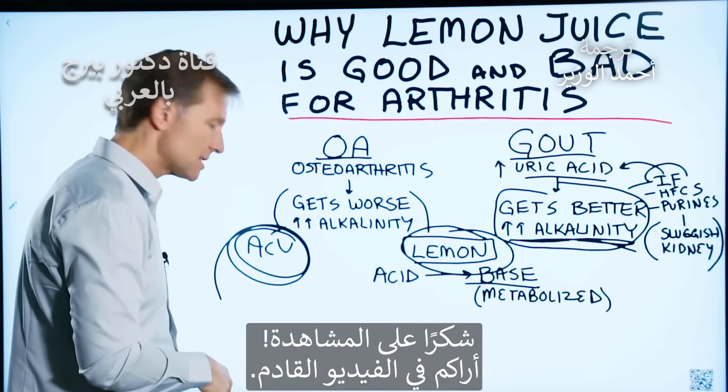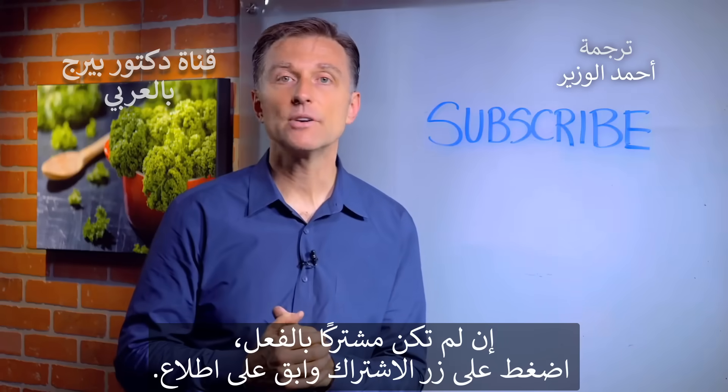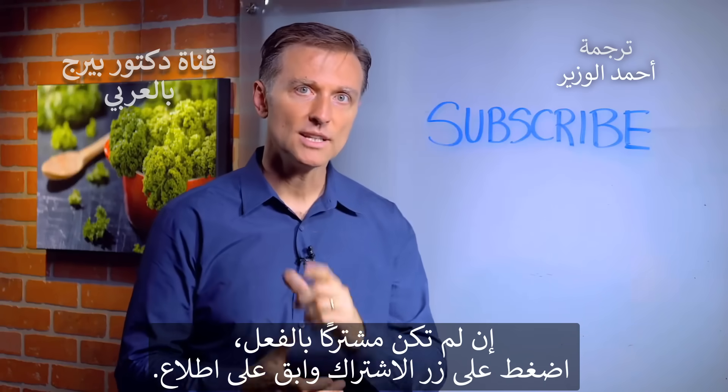Thanks for watching and I will see you in the next video. If you haven't already subscribed, press the button below and I will keep you in the know.